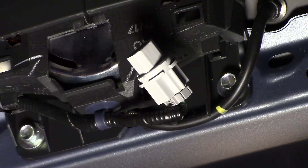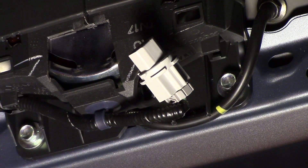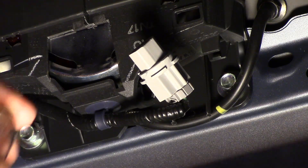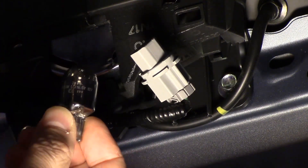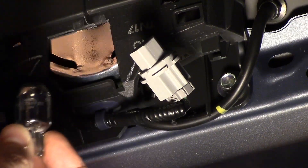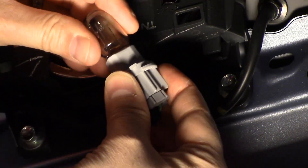This is a 7440 — it says it right on the bulb. You probably can't see it, but it's a 7440. I'll put a link in the description below for where you can get that bulb and which bulb you need.